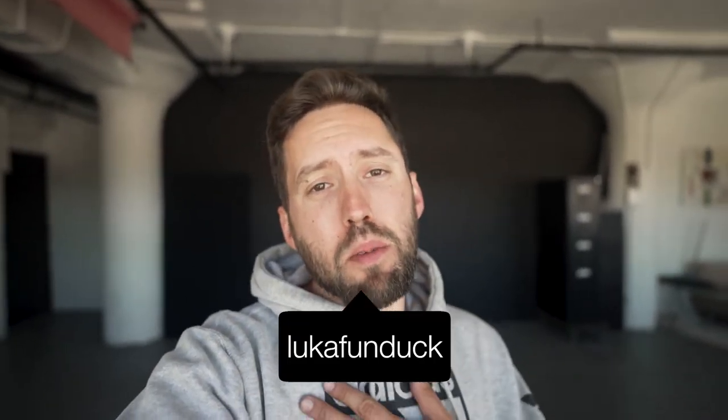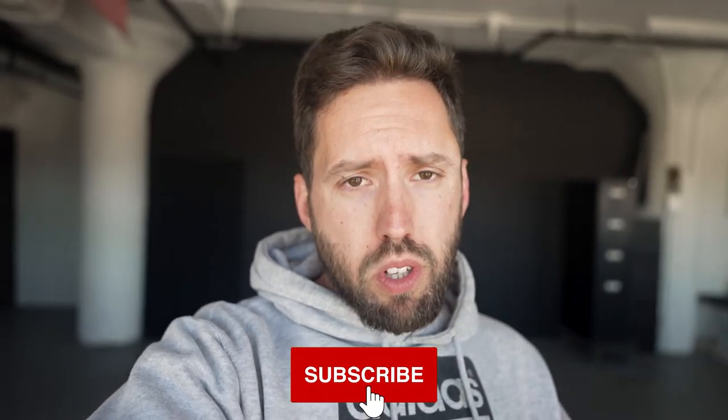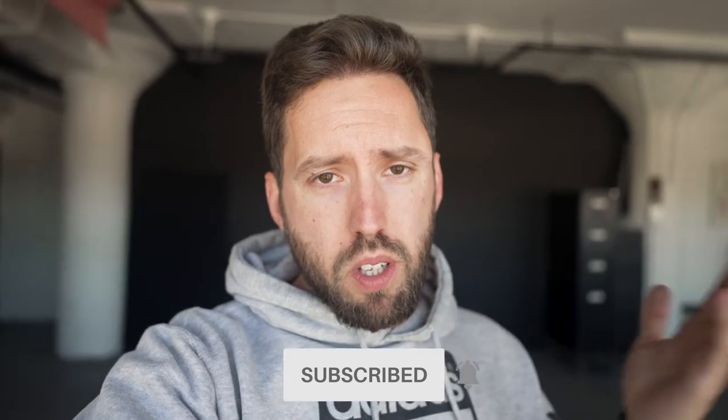What's up, guys? Welcome to a new vlog. My name is Luka. And for those who don't know me, my previous vlogs were all in Serbian language. But for the sake of reaching a wider audience and me not struggling with translating English into Serbian anymore and looking like a dumbass, this is gonna be in English from now on.